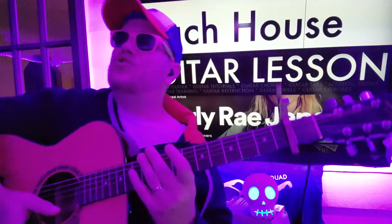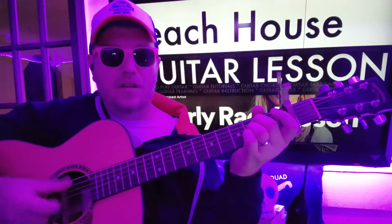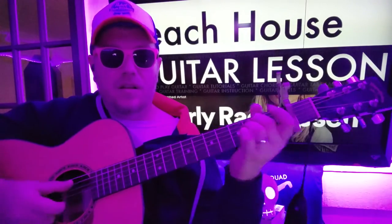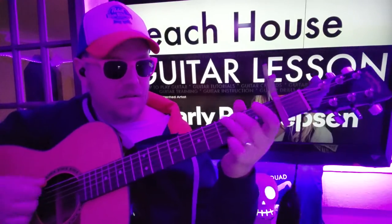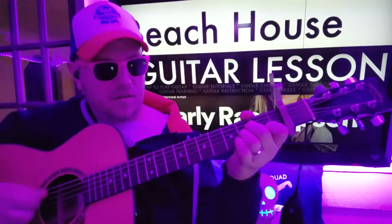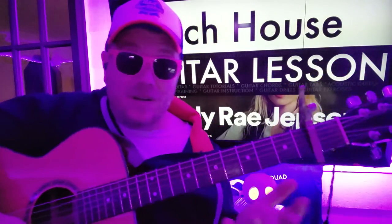We have a strumming conundrum for this, because we could do this little pattern, and I'll teach you how to do that. But you could also do another approach. So we're gonna figure it out. Like it, subscribe, and let me know other songs you wanna learn on guitar.